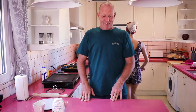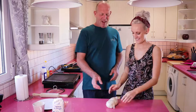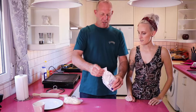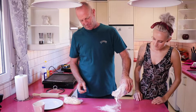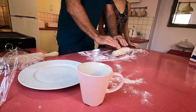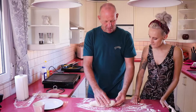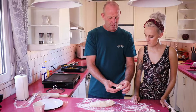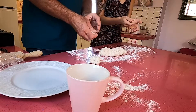So the next step — what we need to do now is get the flour out of the fridge. This is what we prepared earlier. What we need to do is dust the work surface that you're working on, then roll it out and break it up into balls about the size of a golf ball.